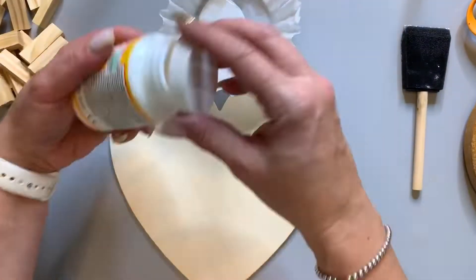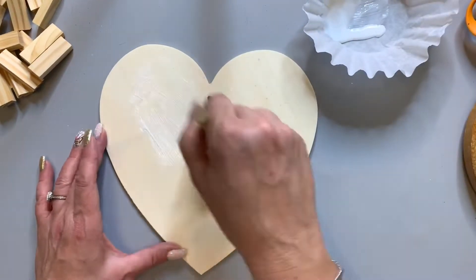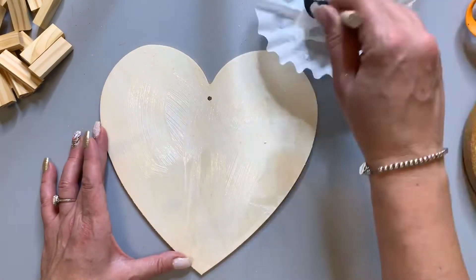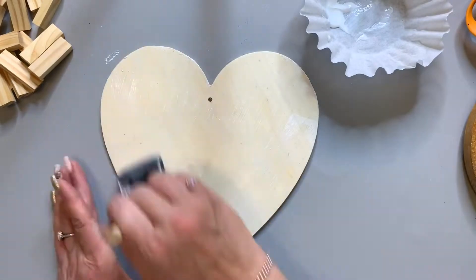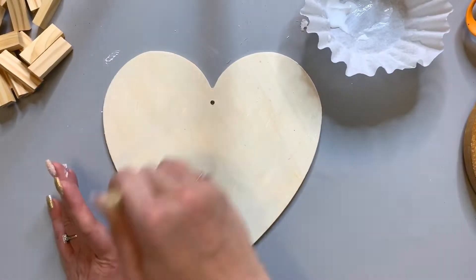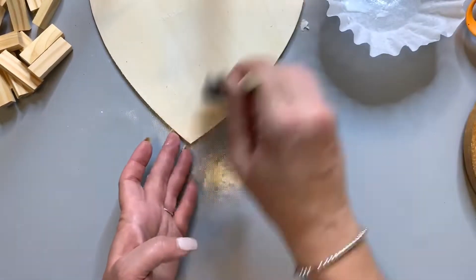All we're gonna do is apply a thin layer of Mod Podge onto the wood. When you're working with Mod Podge, it's best to do a thin layer. Just apply the Mod Podge everywhere to the edges, making sure that you cover the surface. Of course I missed a spot.